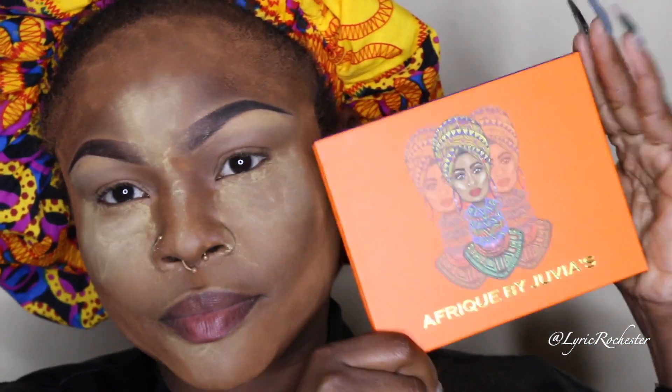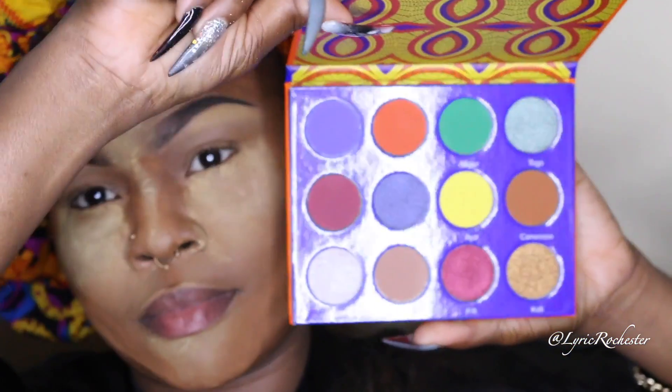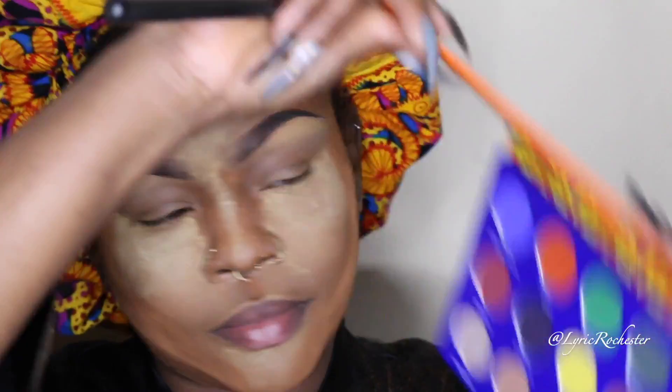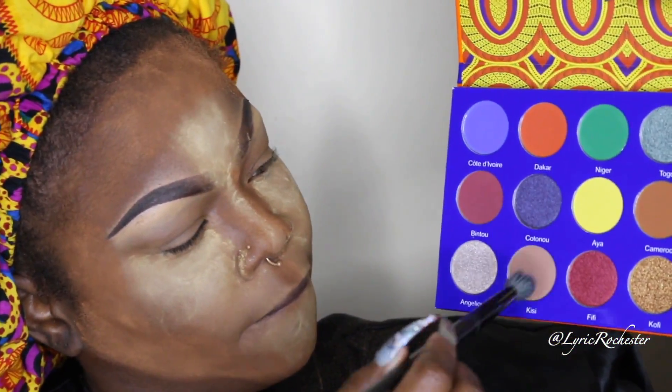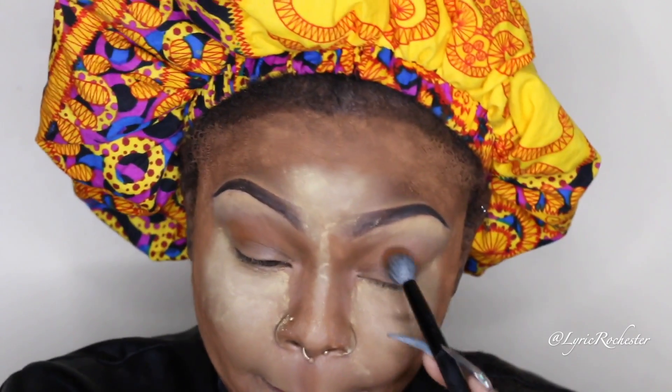After that, I'm going to take my Juvia's Place palette — this is the only palette I'll be using for this look. It's the Juvia's Place 'A Freak' palette. This look is similar to one I already have on my channel using these similar colors — I didn't even realize it until after I was done. Everything I used, I held up and showed you guys.